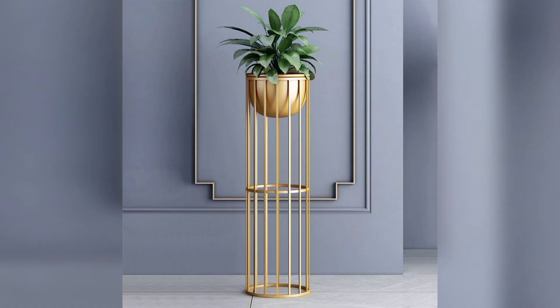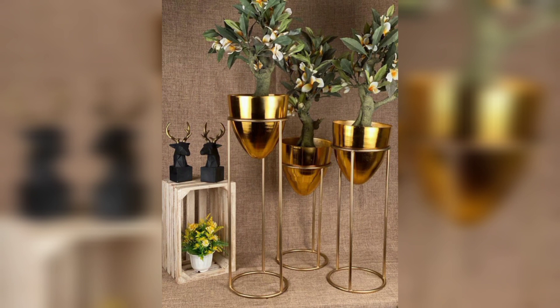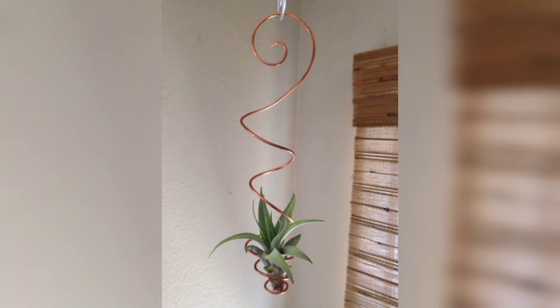Fifth, use old pallets. Old pallets can be used to create raised garden beds. They are easy to find and can be reused multiple times. Look at these beautiful pictures — you can decorate your pot like this, using your waste material in creative ways.